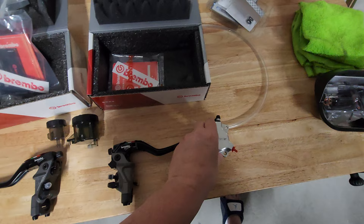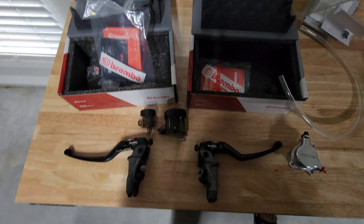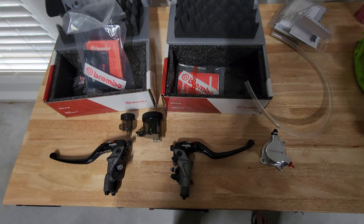Also got some tag-on tubing here for when we do the reservoirs. We're gonna make some custom brackets for the reservoirs like we did with the 04 — tucked them in nicely when we did the 04 Gale Speed master cylinders.